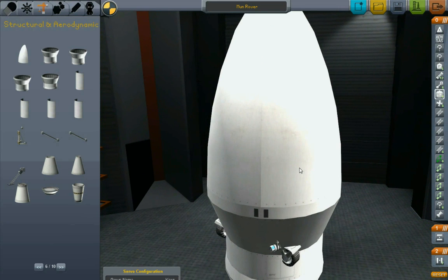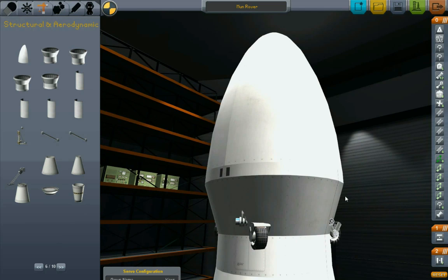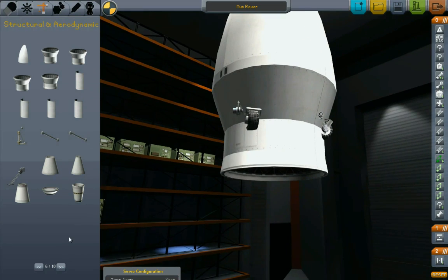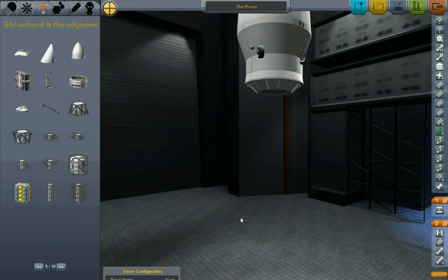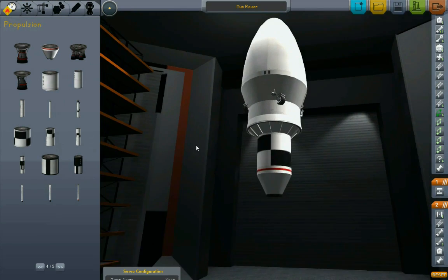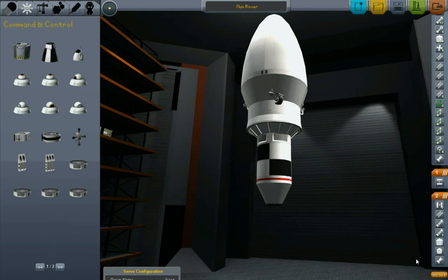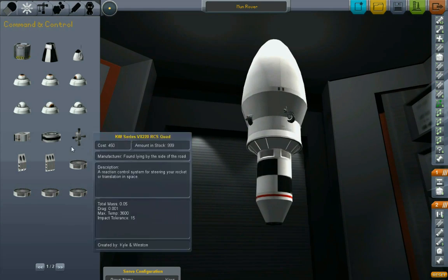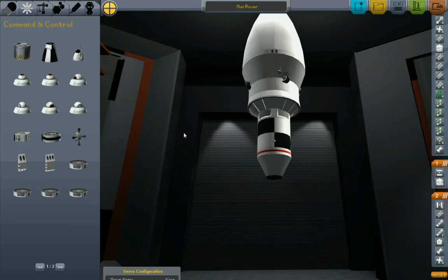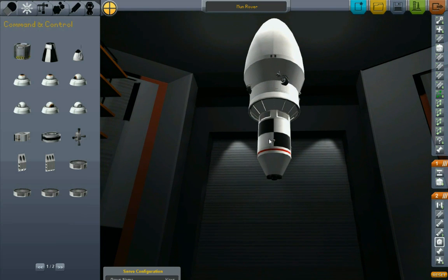Okay, now let's start thinking about a rocket to get this thing up there. The whole package I'm trying to deliver to the moon is 17 Kerbal mass units. Let's check our staging on this thing - this engine fires at the same time as we get rid of the payload fairings. Yeah, that should be good.